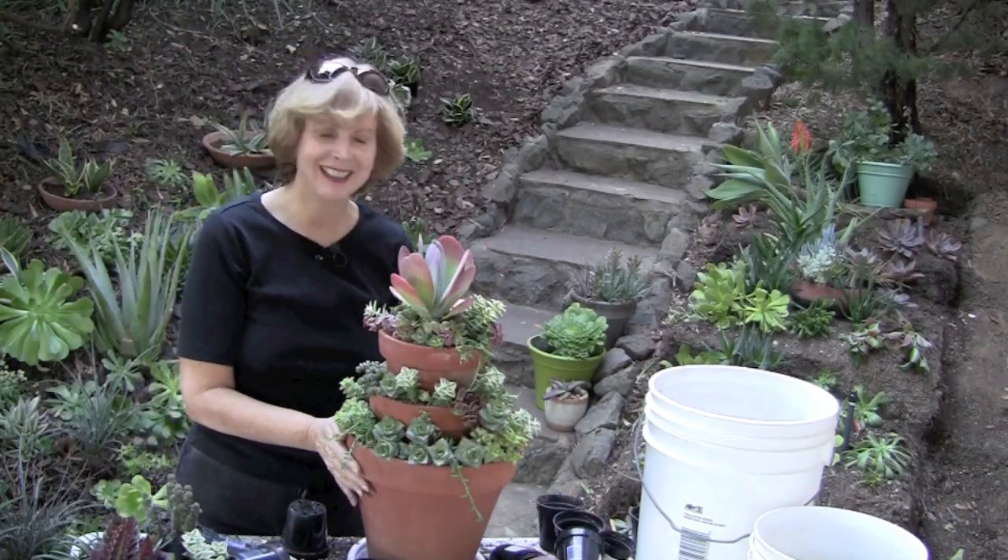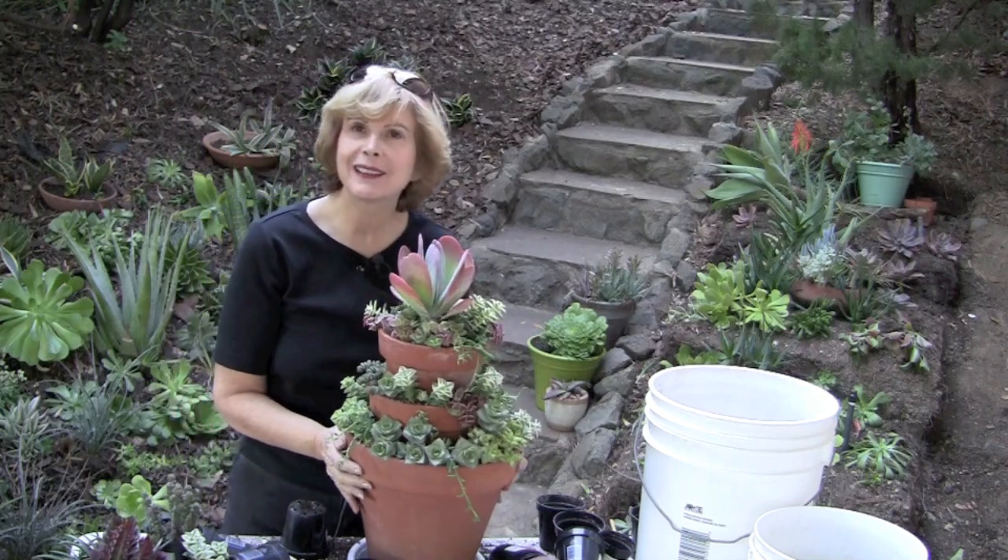We have it. I'm Debra Lee Baldwin in my garden.